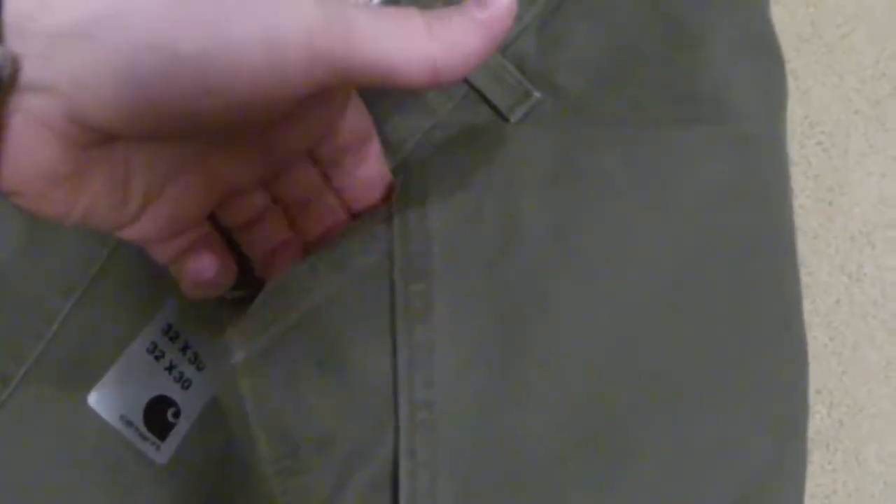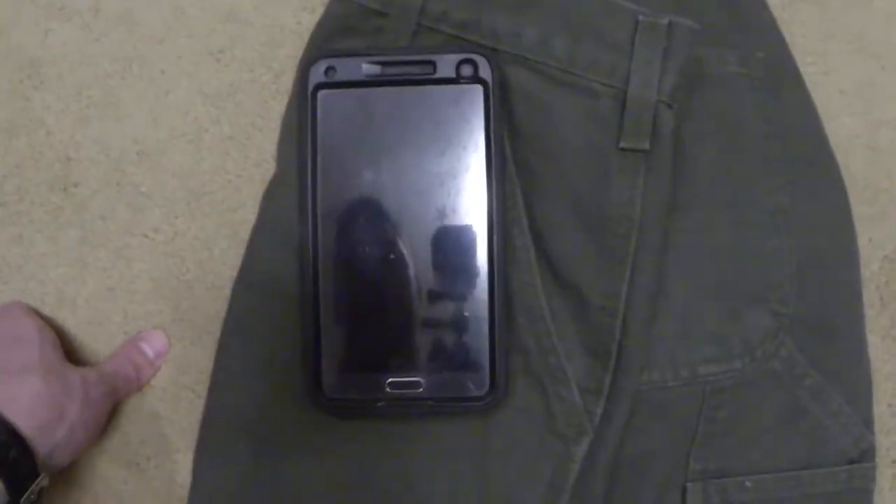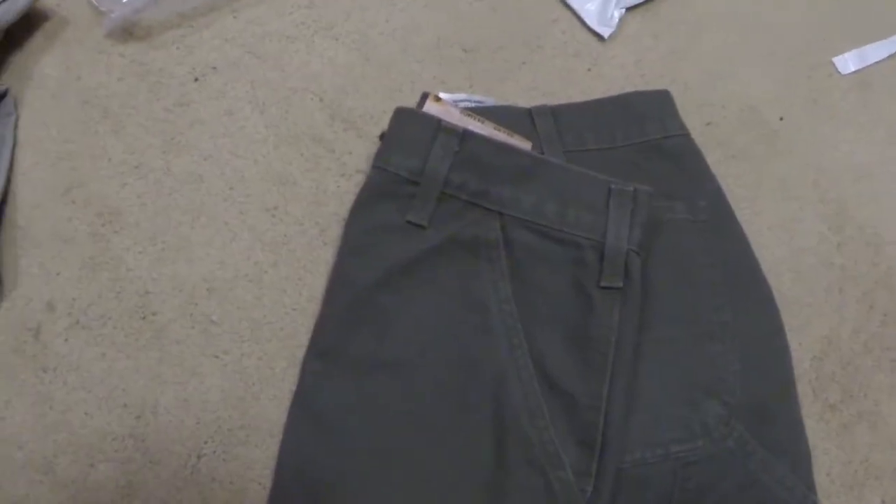You have standard back pockets and a pocket on each back side. On the right side there's also a small inner pocket — traditionally called a watch pocket, used back when people carried pocket watches to keep them safe. The main pockets are fairly deep — my hand goes way down. My Galaxy Note 4 with an OtterBox Defender fits completely inside.